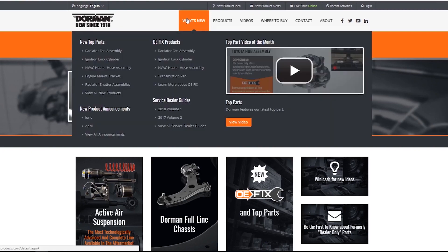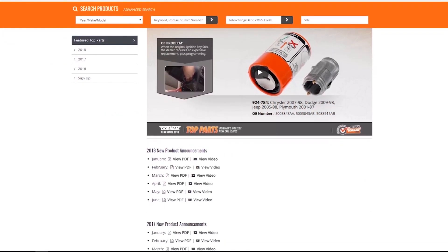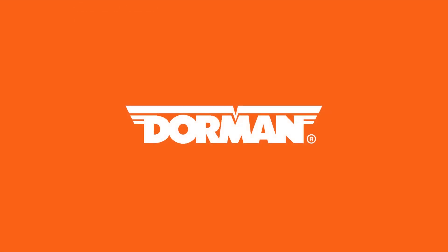Remember, before you buy from the dealer, check Dorman first. Sign up to receive our monthly new products announcements by email at DormanProducts.com. You can also check out our new product feed page anytime. Thanks for watching. Join us next month to see our latest new innovative solutions.